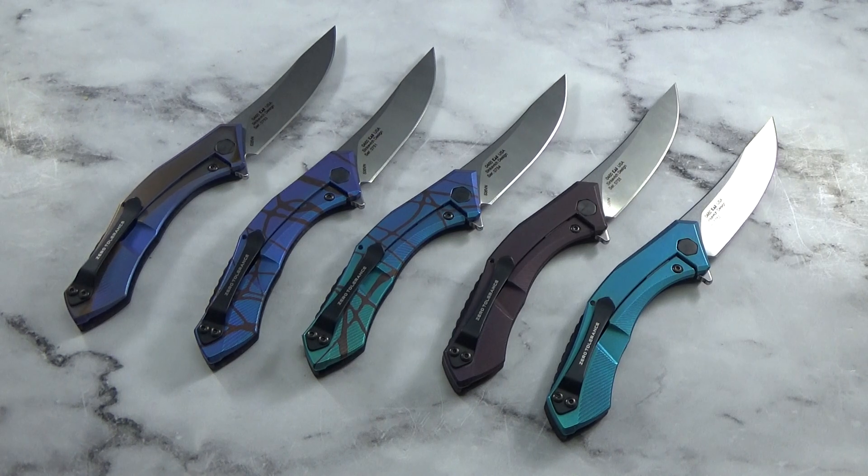Hey everyone, this is Jeff Perkins with JD Cutlery. I'm excited about an order I just received today - we've got the new Zero Tolerance Sienkiewicz design ZT0460s. You know me, I couldn't wait and had to get some color on these things as quickly as possible. I got a nice little batch of five that I'm pretty happy with.